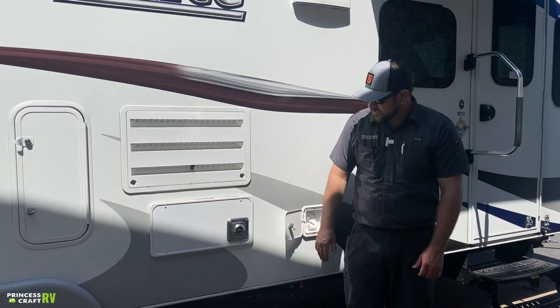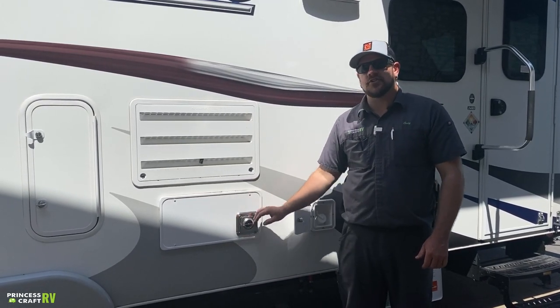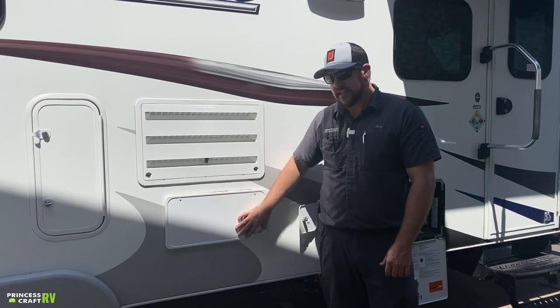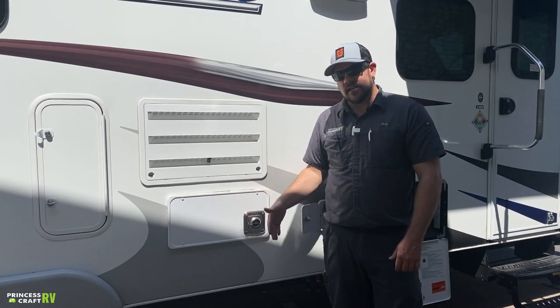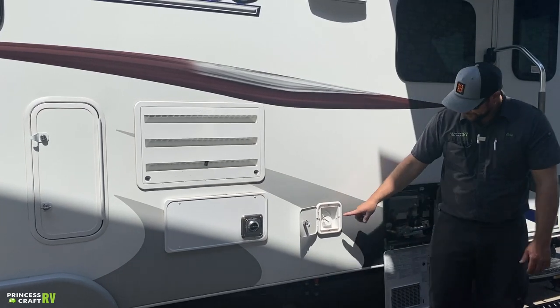Below that is your furnace exhaust. This gets hot anytime you're running your furnace since you're burning propane gas to generate heat and all the exhaust comes out here. It does get hot — don't burn yourself, don't cover it, and don't put anything in front of it.